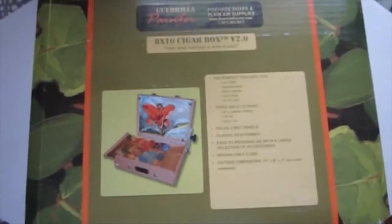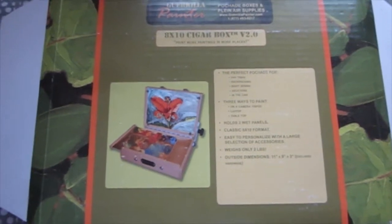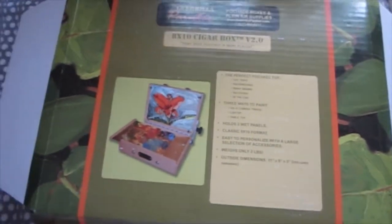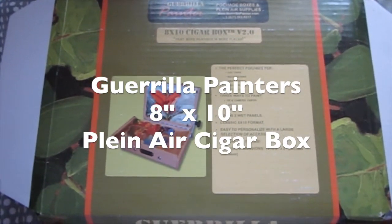Hey everybody, it's Marty from OwingsArt.com — that's O-W-I-N-G-S-A-R-T.com. Thanks for stopping by today. I'm going to talk a little bit about the Gorilla Painters 8x10 Cigar Box Pochette Box.